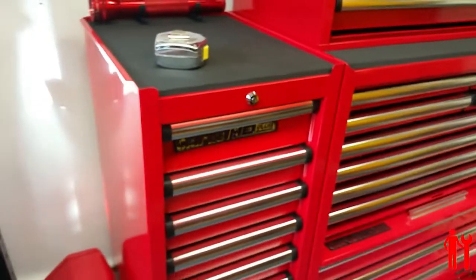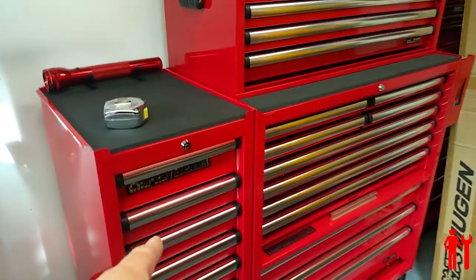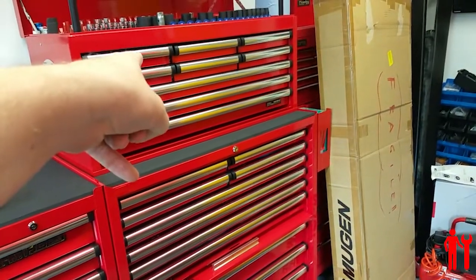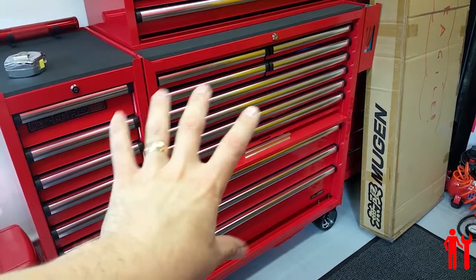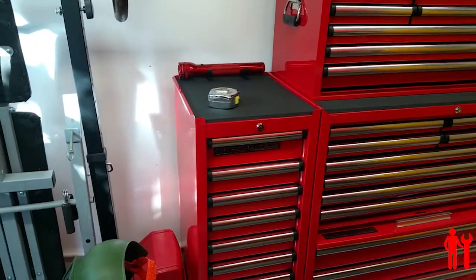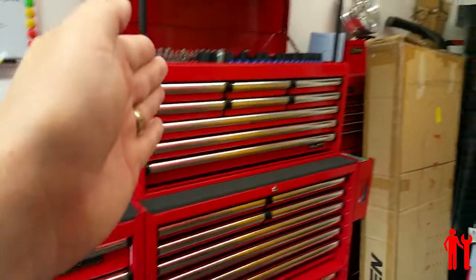Really pleased with that. If you're thinking about getting one, this was £161. The top chest was somewhere in the region of £200-something, and the bottom cabinet is about £400. So I'm not entirely sure how this relates in terms of cost compared to those, but there we go.